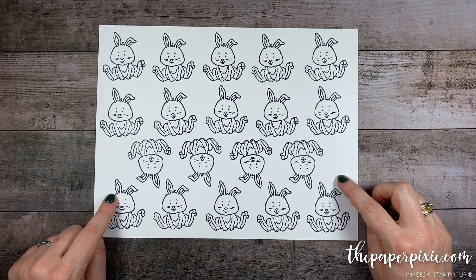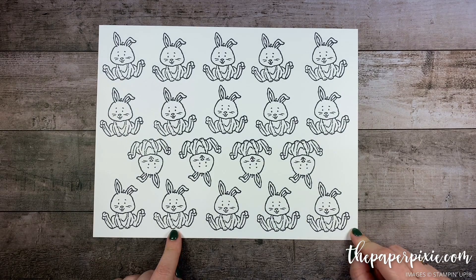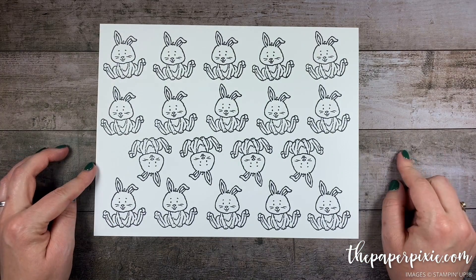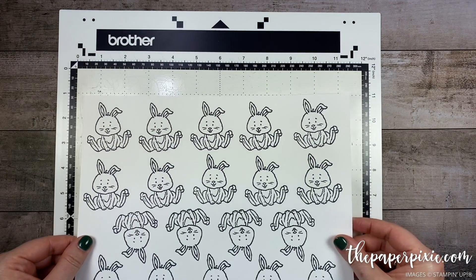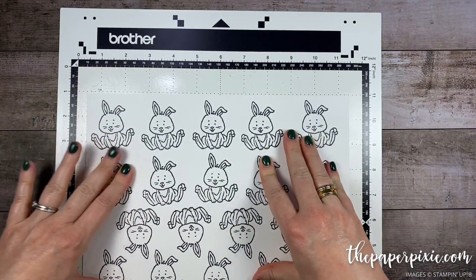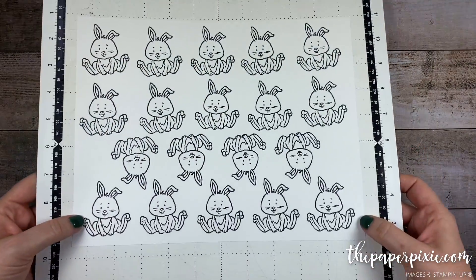There are two ways to do this: you can stamp a whole sheet and color them all in with your Stampin' Blends, or you can stamp them, cut them out, and then color with your Stampin' Blends. For the purposes of this video I'm going to do it that way. First I'm going to take my standard matte for the ScanNCut and place my whisper white cardstock somewhere in the middle. Make sure you press it down really well and that you've got a pretty tacky matte to work with.